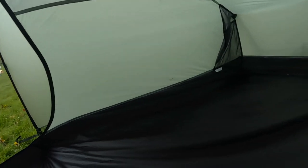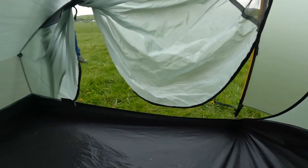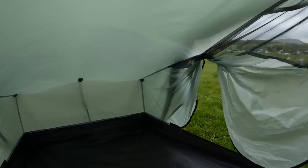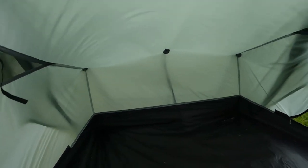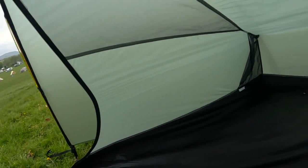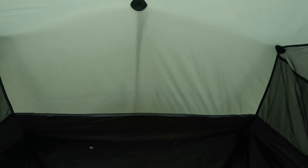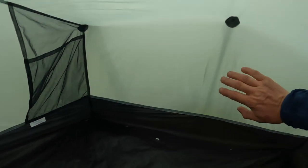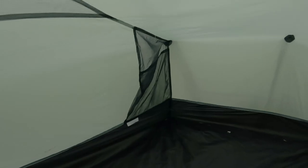Let's take a look inside. As you can see, there's absolutely acres of space in here for a one-man tent — you've got loads of room. This is what I love about this tent: either end you've got the five struts, giving you quite a high wall. Yeah, I really like that.